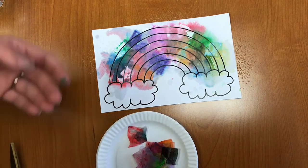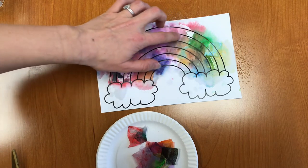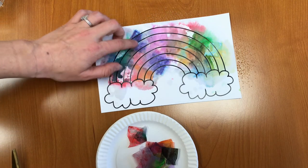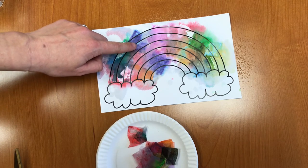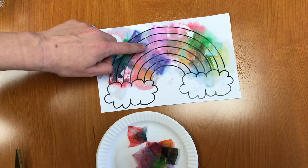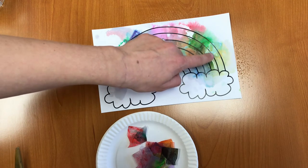I've peeled off my tissue paper and this is what I have left. I have some beautiful blues and greens, some pinks and purples in there, and look how the colors all blend together. You can see what color blue and pink make together — it makes a purple — and same with green and yellow, which makes a blue.